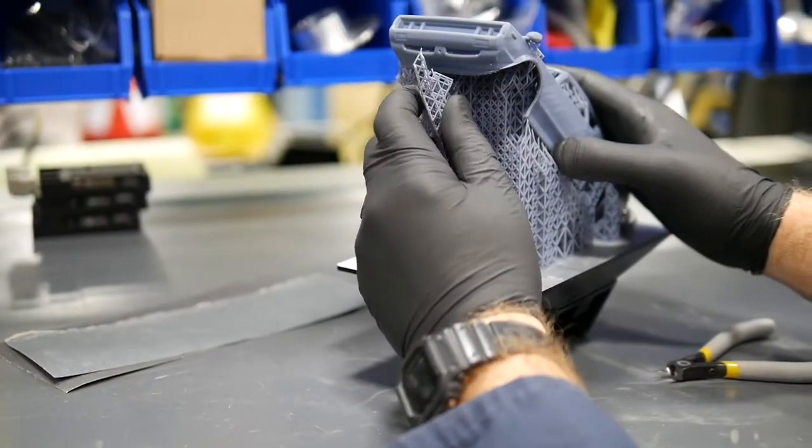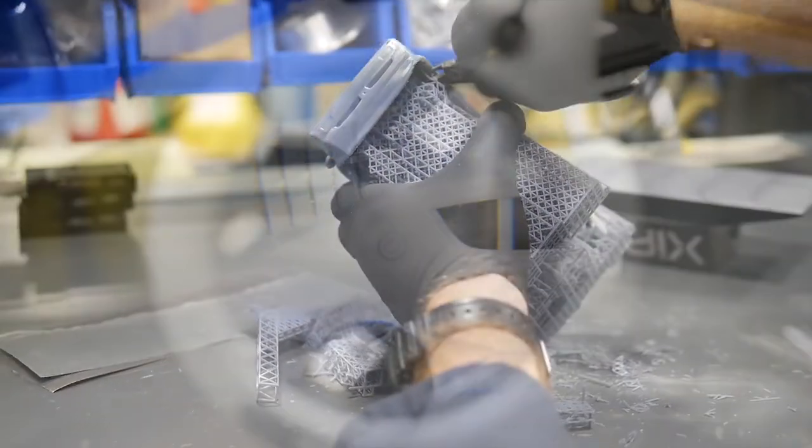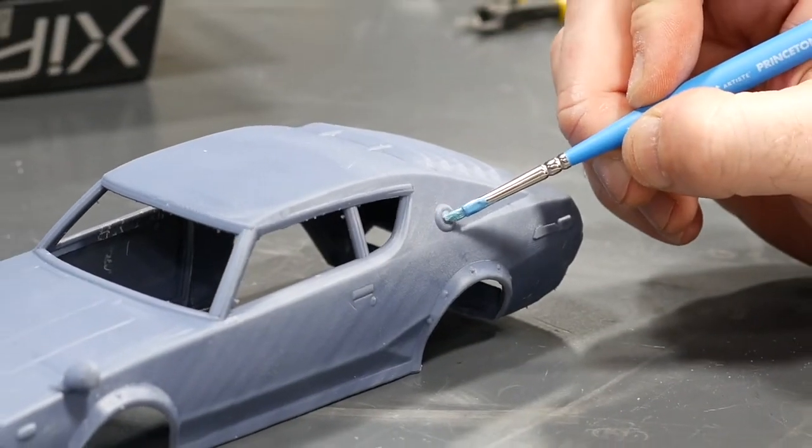Even though the low price of X-Model 15 is the primary draw, it's no slouch when it comes to performance and printability. Users will be impressed with the fine detail and ease of post finishing. Surface finish is great out of the printer.